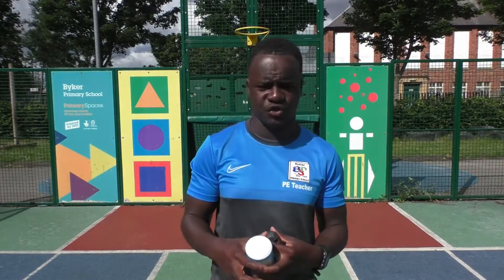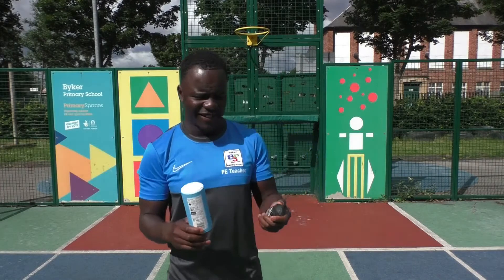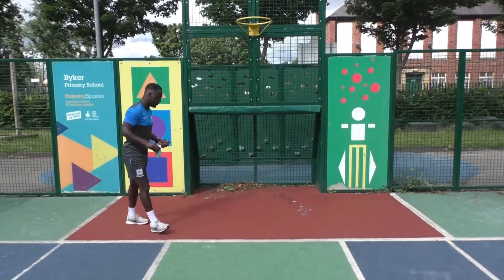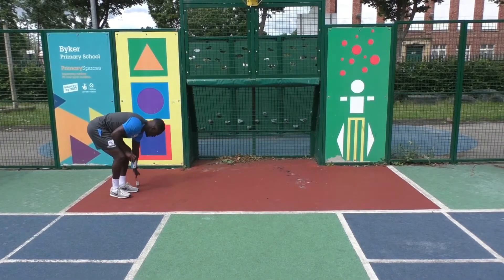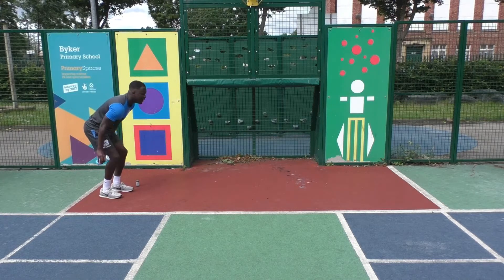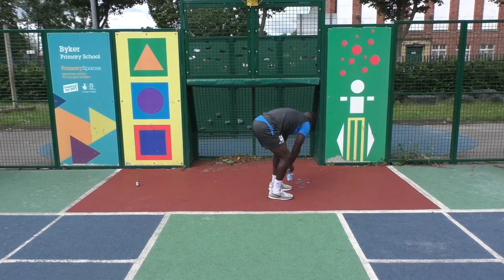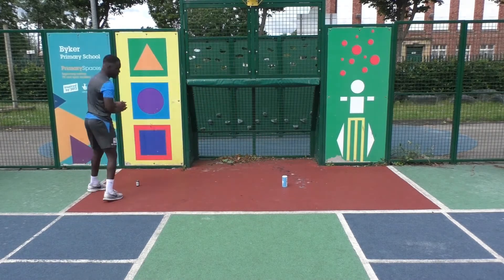The last activity as part of our virtual sports day is the standing long jump. You only need two items. Put one item down as your starting point, bend your knees, keep your arms ready for full power, jump as far as you can, and land. Where you land is your finishing spot — that's your distance.